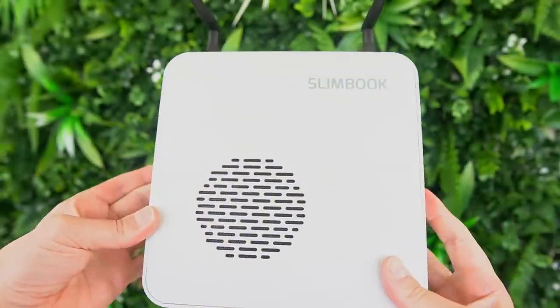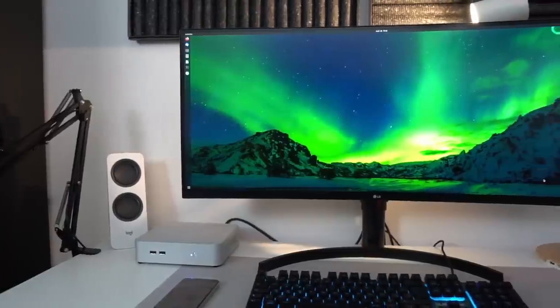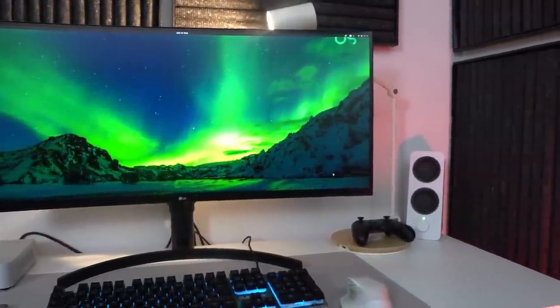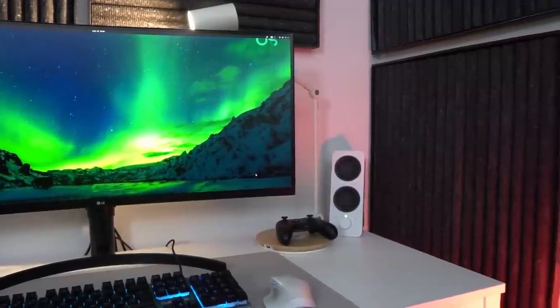The Slimbook One comes with a sizable power brick, which is unfortunate — it would have been nice to have the power supply integrated into the chassis. As most small form factor PCs, you'll probably want to sit it on your desk, and it clearly looks really good there, even with the two small antennas. It also feels really sturdy, with nice thick plates of aluminum.